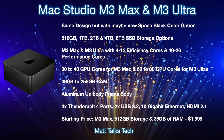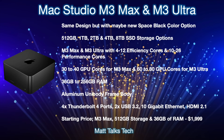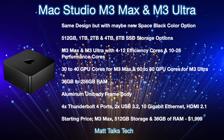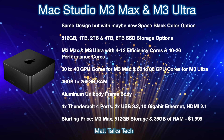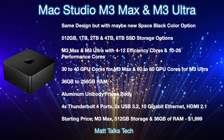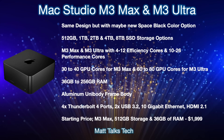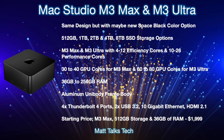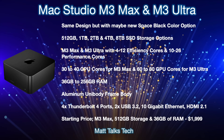The body will remain an aluminum unibody frame. Ports stay the same: four Thunderbolt 4/USB 4 ports, two USB 3.2 ports on the back, 10 Gigabit Ethernet (standard on M3 Ultra, optional on M3 Max), and HDMI 2.1. Starting prices are likely to stay the same — the standard M3 Max with 14-core CPU, 30-core GPU, 36GB RAM, and 512GB storage starting at $1,999 USD, with the price increasing as you spec it up.